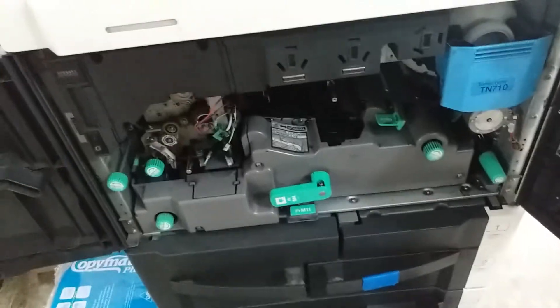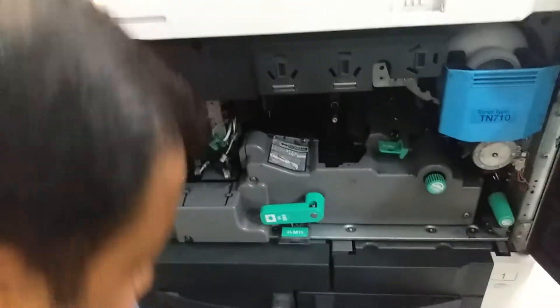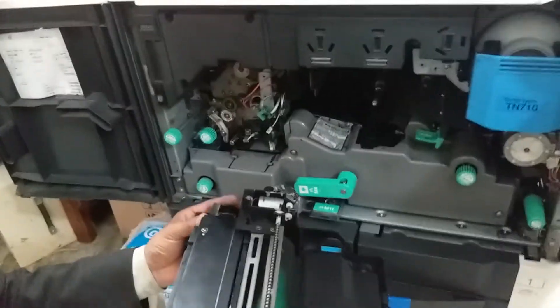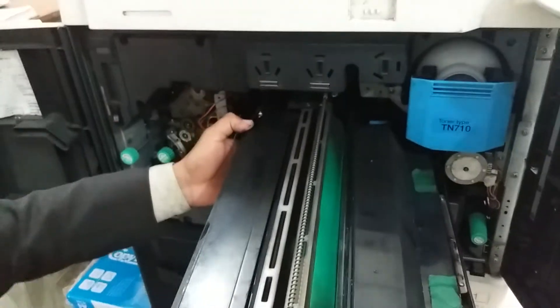If you clean this with a toothbrush it's better, and if you use thinner it's better. Wipe the sensor clean like this.